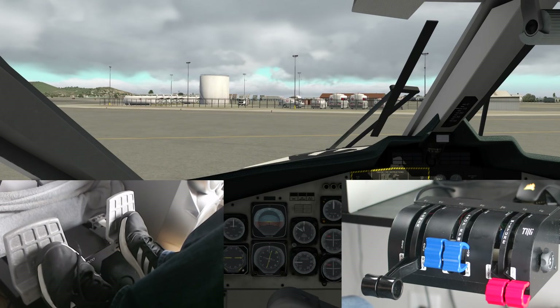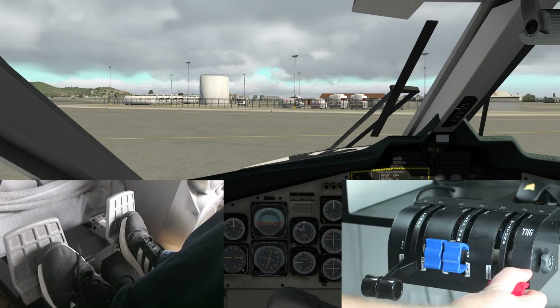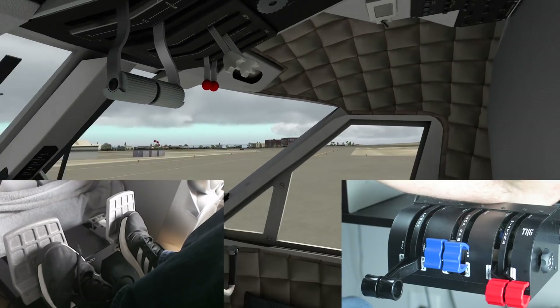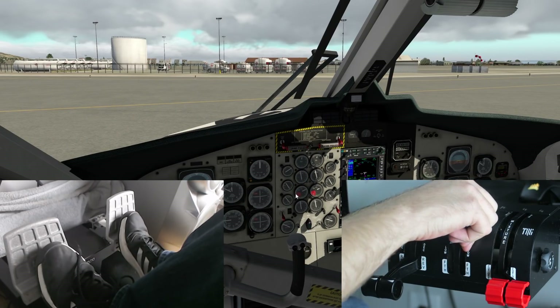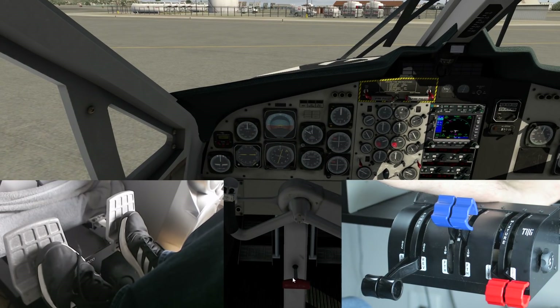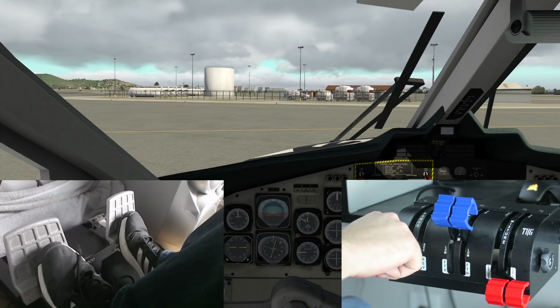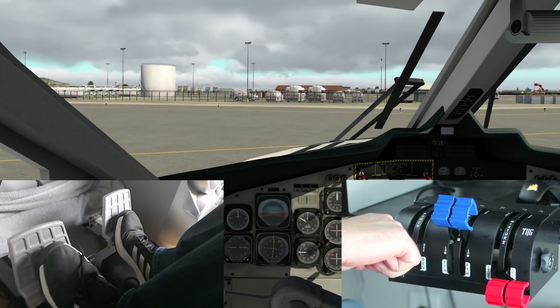We're getting ready to make a right turn and take off while checking out what these peripherals have to offer. On the TQ6 we've got the throttle, prop, and mixture. In this airplane the mixture doesn't seem to work — we'll bring those prop RPMs up. We'll release the parking brake, taxi down to the runway. We have flaps set to 10 already, and we're just going to have some fun flying around the island while we talk about these products.